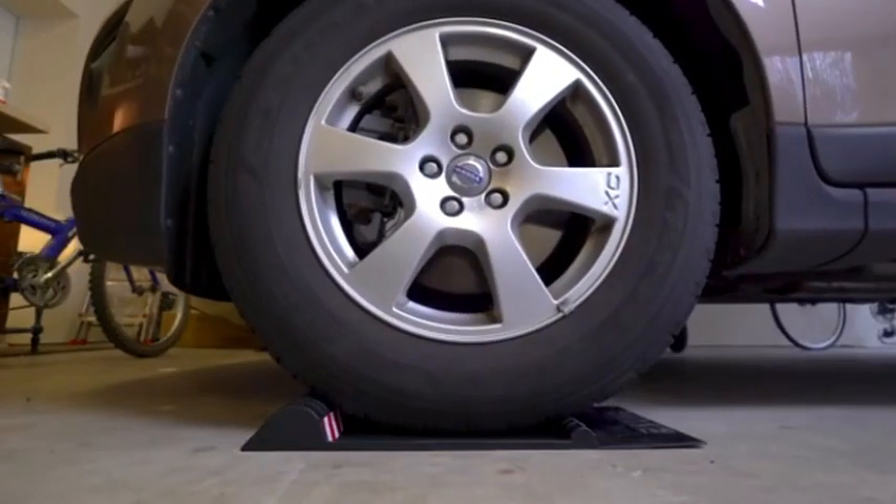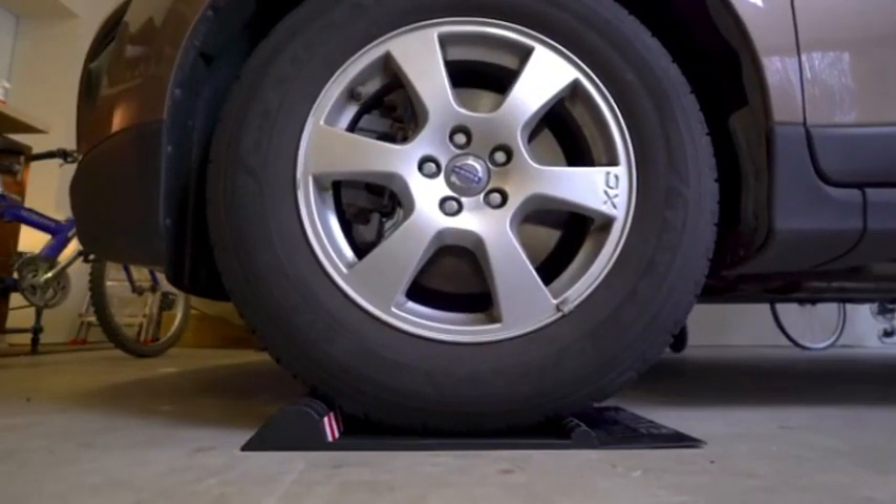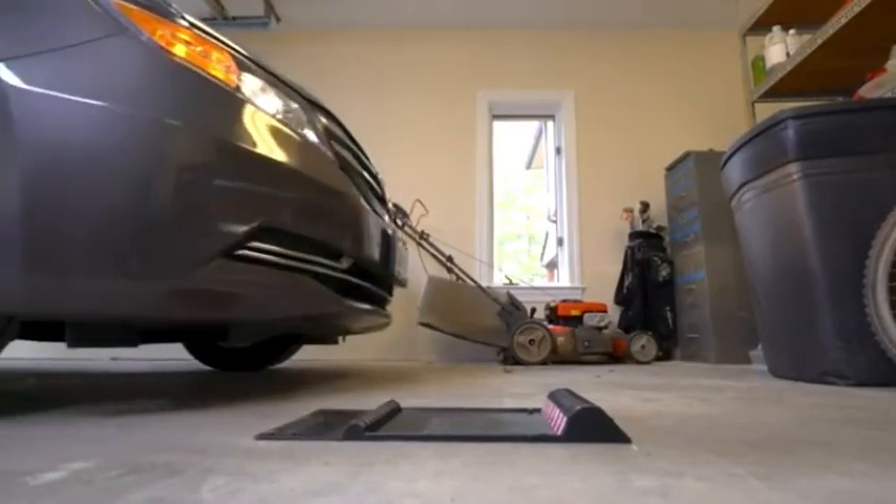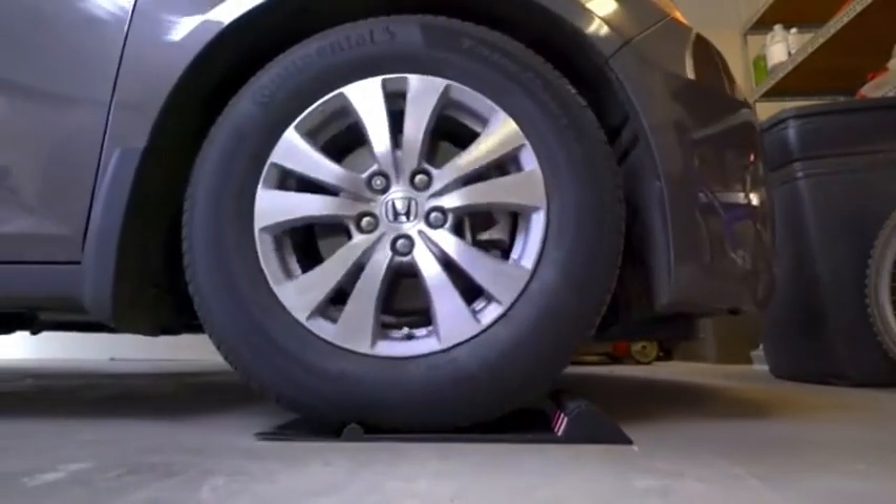Now you can use your remaining garage space for storage and organization. After you hit the first hump, the second larger hump signals you to stop. You'll know you are parked right.